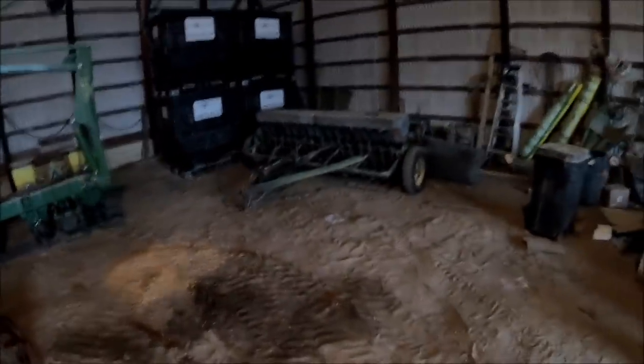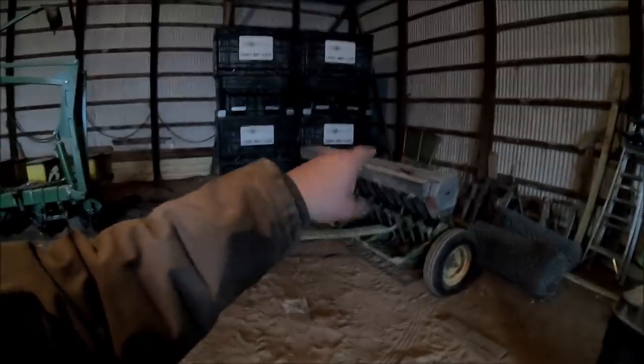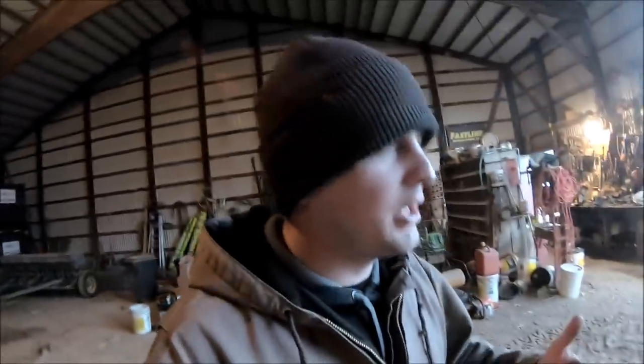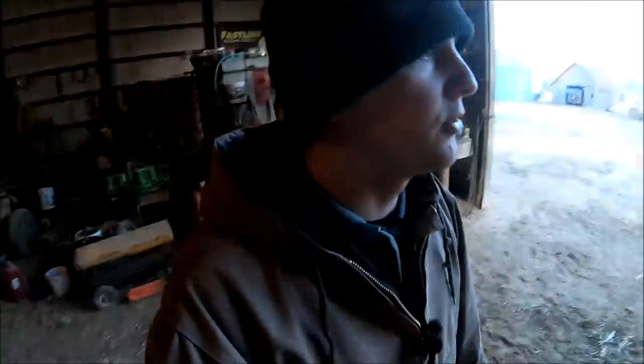The grain drill — I went through, got that greased up and checked. I've got to clean out the oats out of the back yet, but the grass seed is still in the front. The weather is getting beautiful outside — it was 61 today, supposed to be 70-something tomorrow. The plan is to potentially hook onto the 630 disc with my 7600 and go disc in some waterways so we can go through and seed them down. That's why I'm not getting carried away pulling the grass seed out of the grain drill just yet.